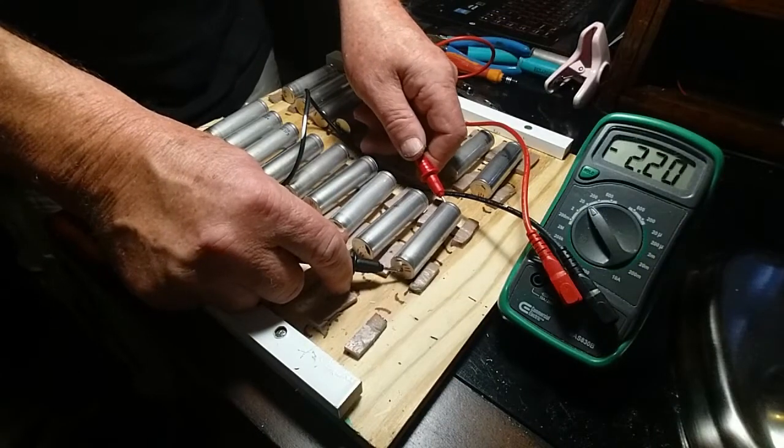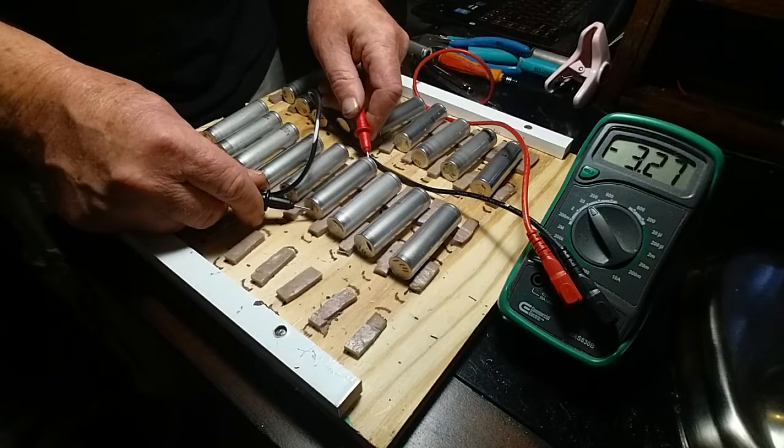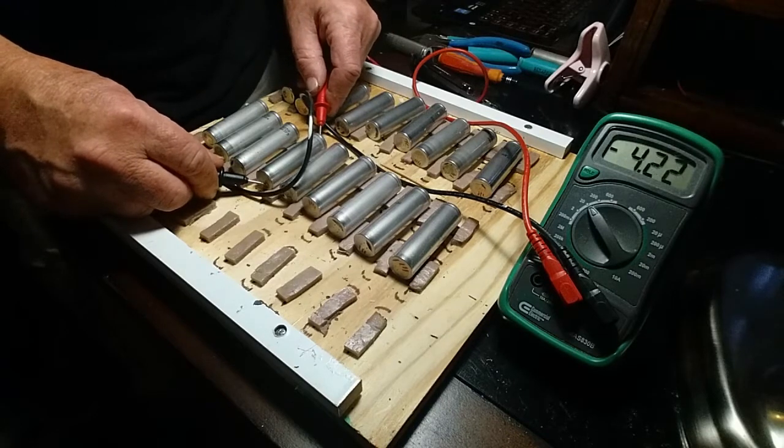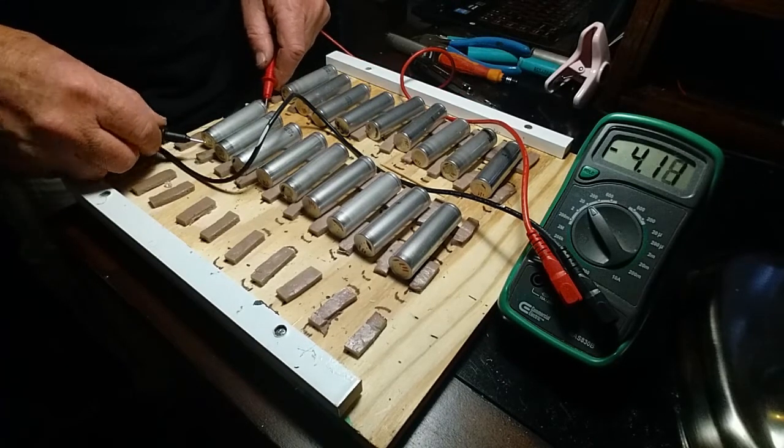We're going to put the batteries in the holder and solder the ground side to the ground bus bar. But first we're going to do one last test on these batteries. If you recall, we took them out of the laptop battery holders, tested them, picked the ones we're going to use, and recharged them. It's been about a week since I charged these, so I'm going to verify they're all holding charge. Remember, if you're going to store batteries for very long, you need to discharge them down to about 3.5 volts — that's what all new batteries are shipped at.